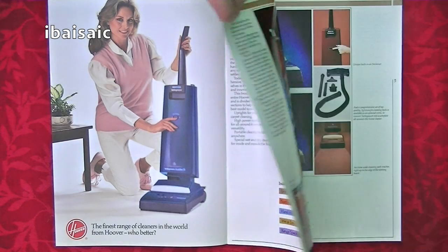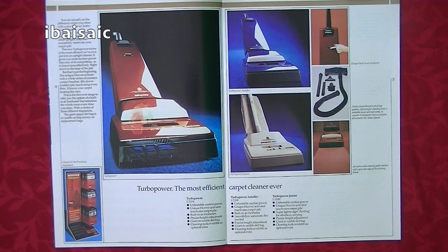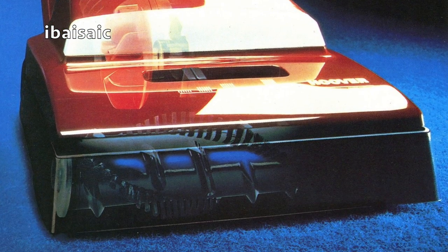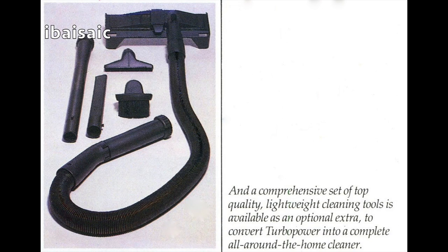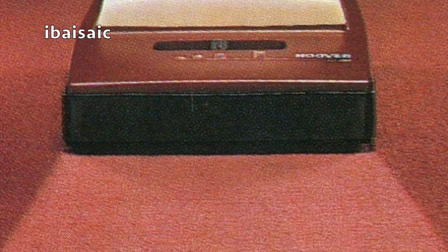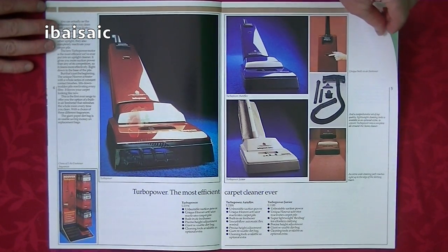The first page is uprights — the Turbo Powers, 'the most efficient carpet cleaner ever,' and they really were very good machines, with excellent direct flow using Hoover's activator. Here's the mid-range model, the top-range Autoflex, and the Turbo Power Junior with the soft bag, which was the cheapest. You've also got the cleaning tools, the adjustable air freshener, and the way it reactivates the fibres of your carpet.